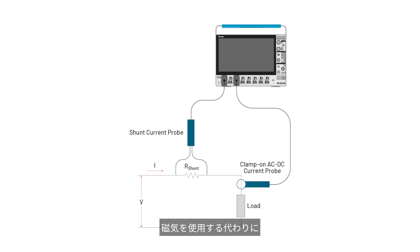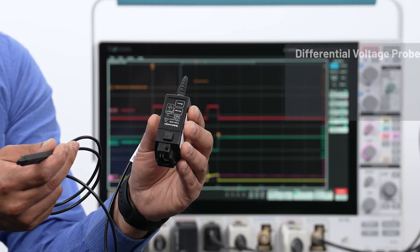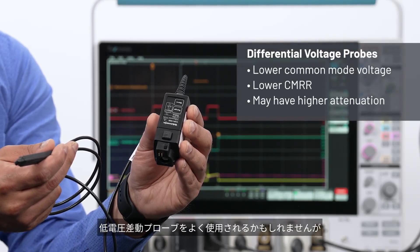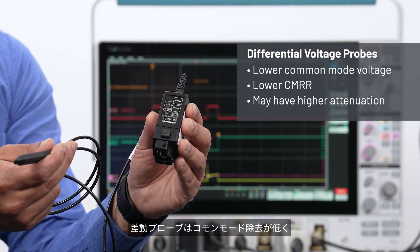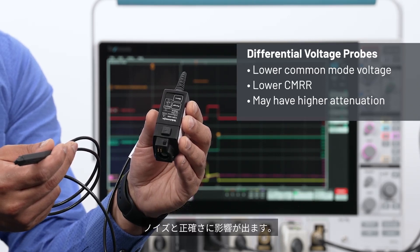Rather than using magnetics, the TICP series measures the voltage drop across a series shunt resistor and converts it into a current signal based on Ohm's law. While you might be tempted to use a low voltage differential probe for measurements on the shunts, differential probes have lower common mode rejection and higher input impedance, which impacts noise and accuracy.